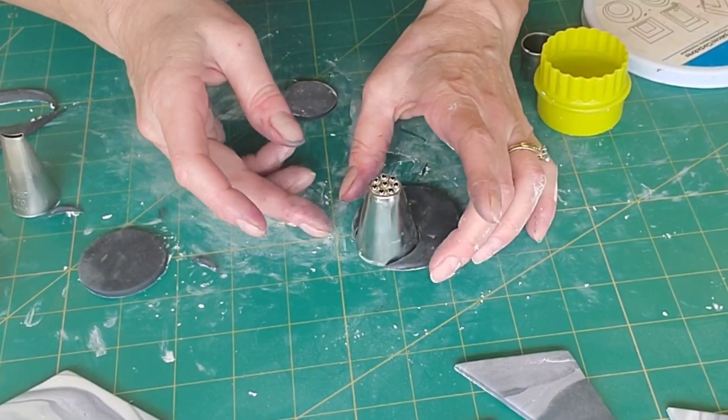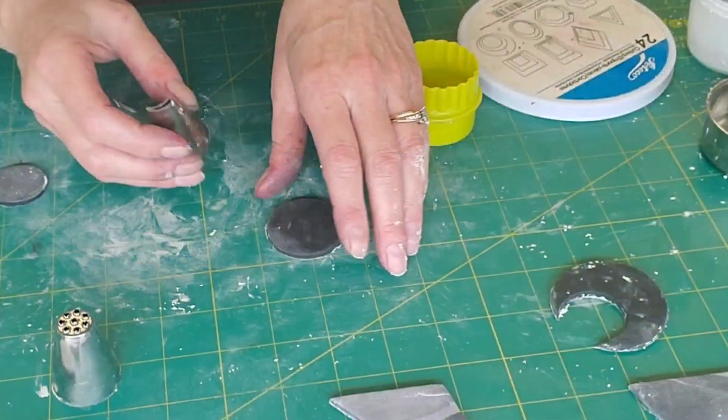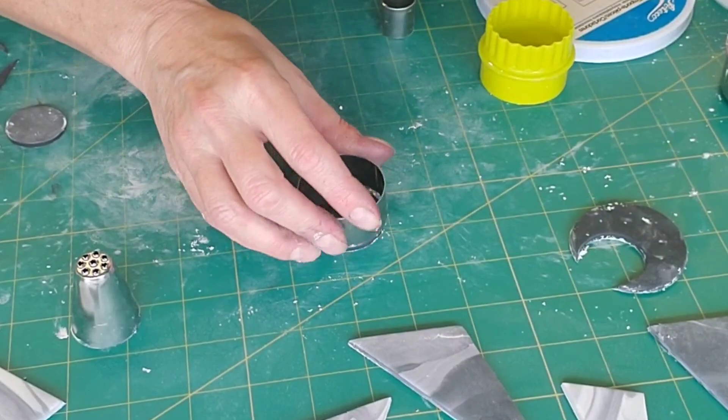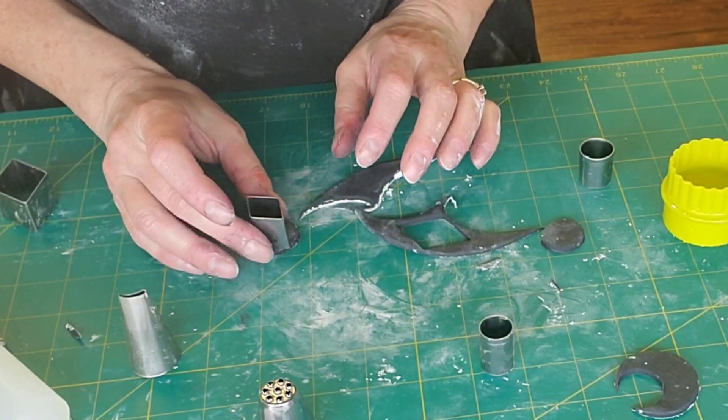Once I had them cut, I like to use the cutters I used to reinforce the shape. If you put the circular cutter for the outside shape around it after it's cut and just wiggle it around, it'll get it back into that circular shape again. I also did some other geometric shapes out of the same gum paste.